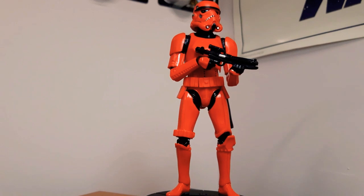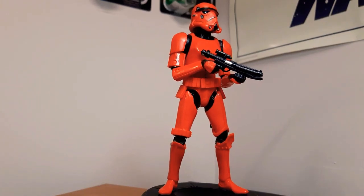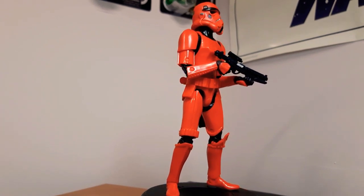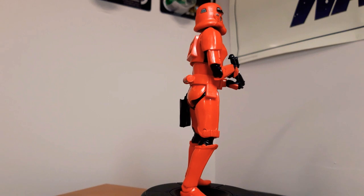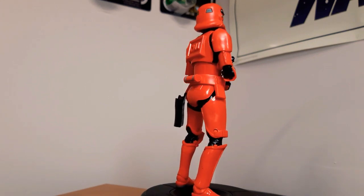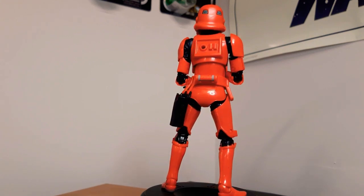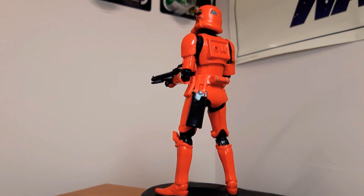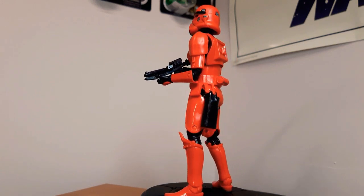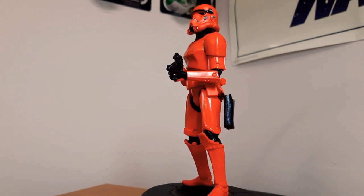Next up is the Crimson Stormtrooper. The red armor is designed to handle more extreme heats and temperatures — for example, Mustafar, places like that. This did come in a four pack, so I'll point those out as we go along. It's the standard Stormtrooper mold, the original mold, just in red. But it does actually look really good in red. It's almost a pre-Sith Trooper in a way. He looks cool — not too bright, not too dark. Just right.